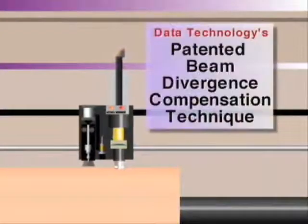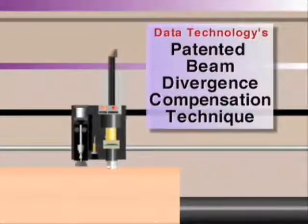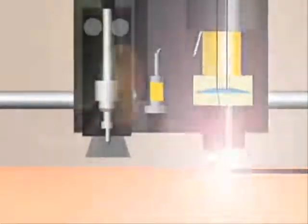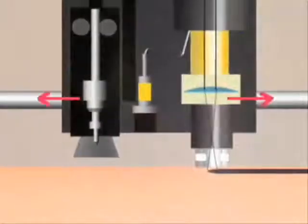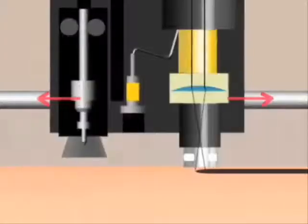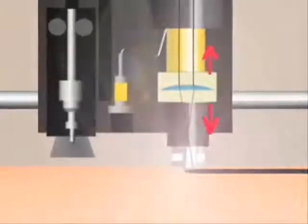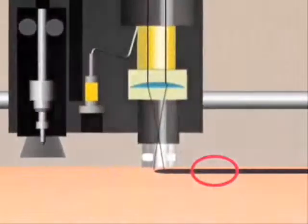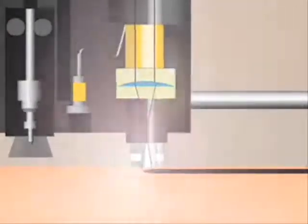Data Technology has developed and patented a beam divergence compensation technique. The z-axis and the x-axis work in conjunction through DTI's patented software. As the head moves along the gantry and the beam diverges, the focusing lens will move up or down the z-axis to compensate, keeping the width of the laser beam in the material precise at all times.